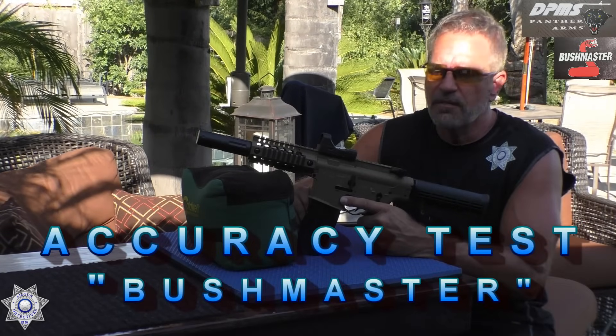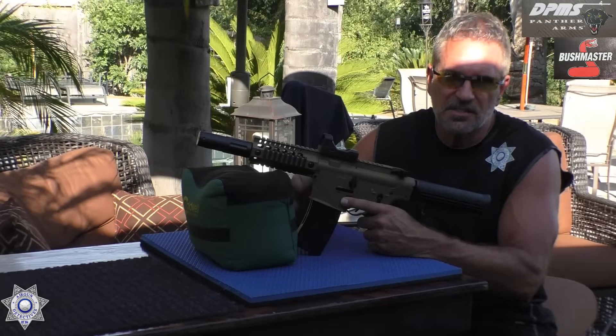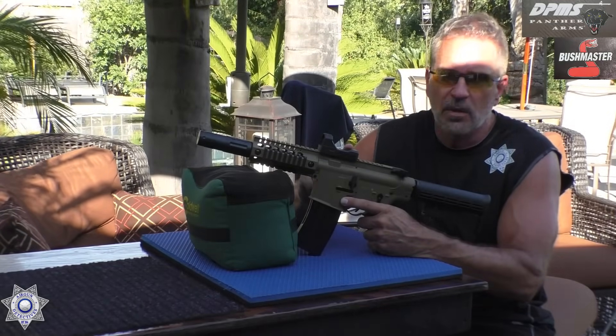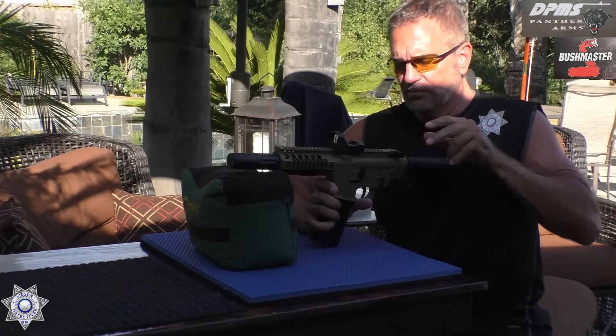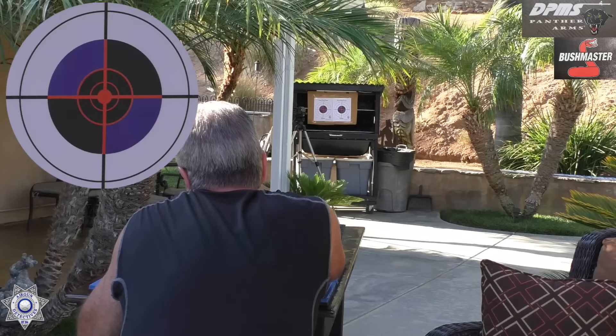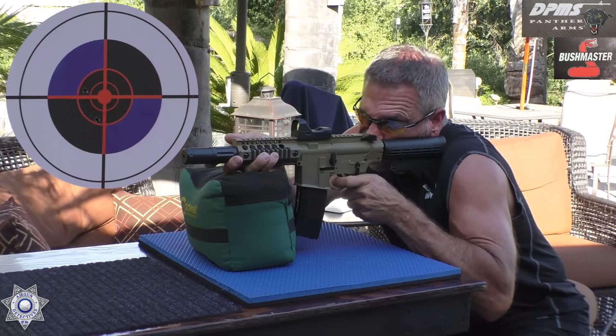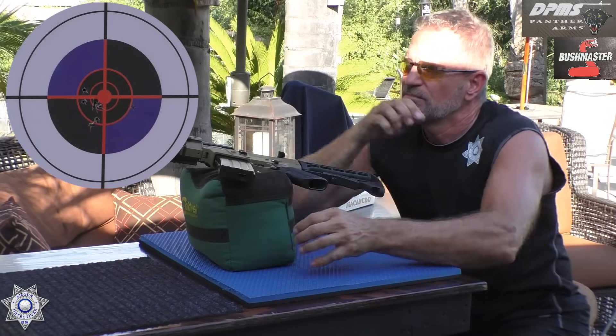Now we've got our Bushmaster and we'll give that a shot for accuracy. This has the cheap sight on here I mentioned before — the entire thing is plastic, the red dot is not very defined and it moves on you. I have an aftermarket one, so if it doesn't turn out well I'll put a different one on. Let's just see what type of grouping we get in stock setup, shooting the same Daisy BBs. Not too shabby of shooting for that one.